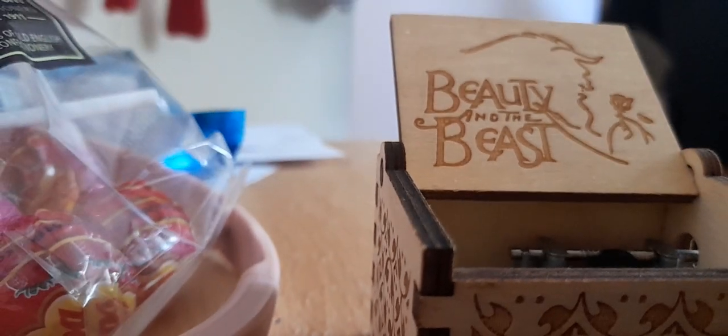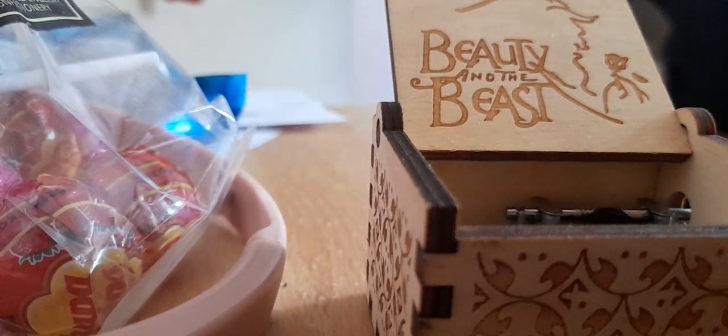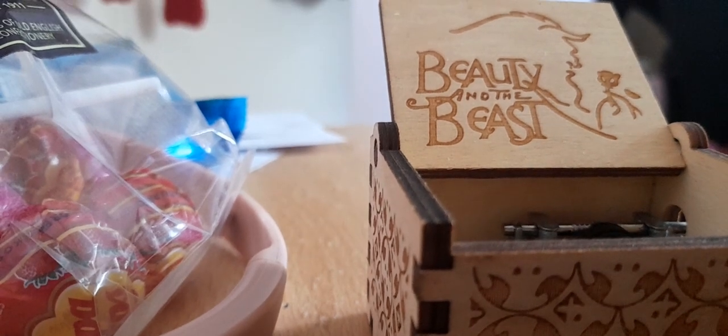This is what the inside looks like. I'm sorry if you can't see it, but yeah — I'm just gonna go and play the tune.